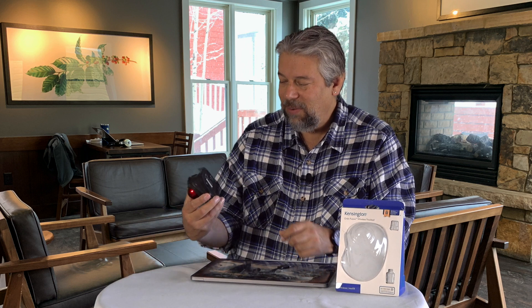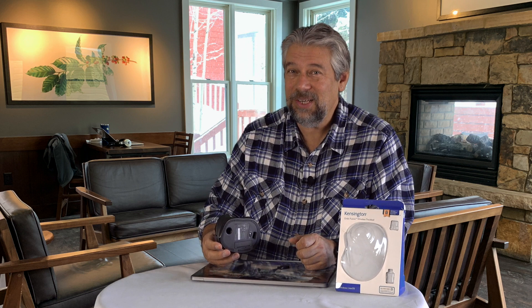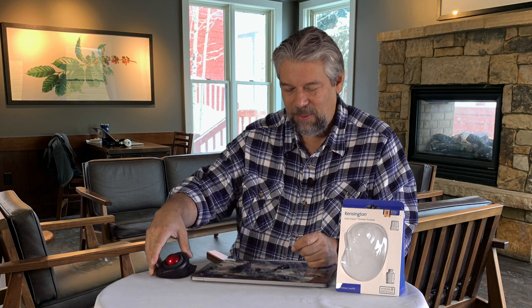It takes one AA battery on the bottom, which will last you 14 months, so you don't have to change it very often. There is an on/off switch — if you're not using it you should probably turn it off. It just works better that way.